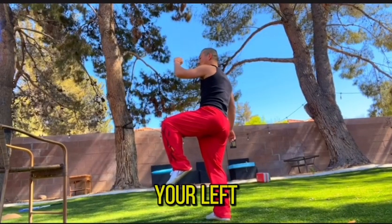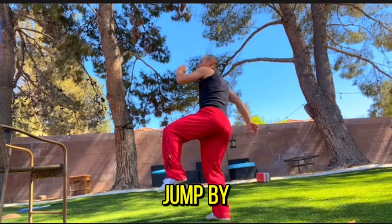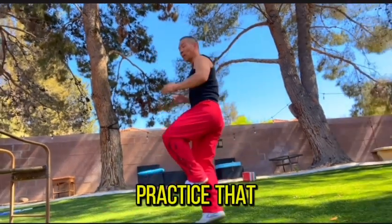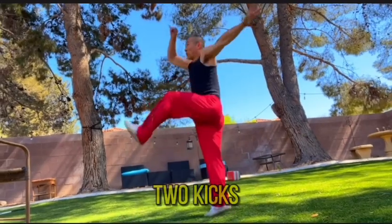Next: lift your left knee and jump off your right foot, then make the straight kick. Practice that move, and then we put these two kicks together.